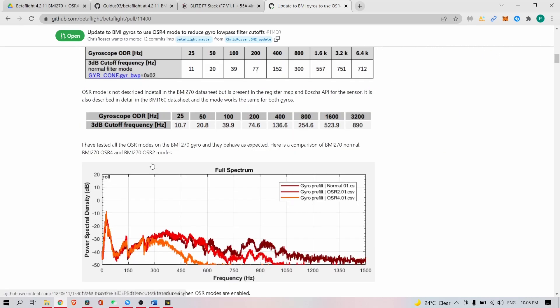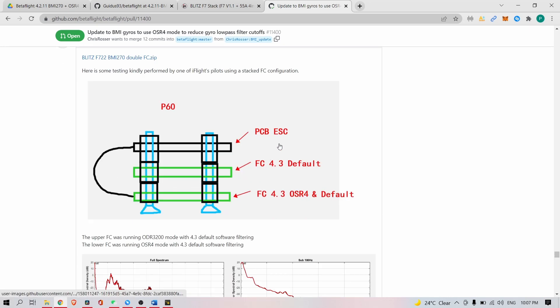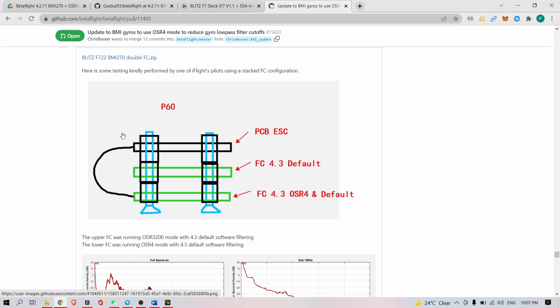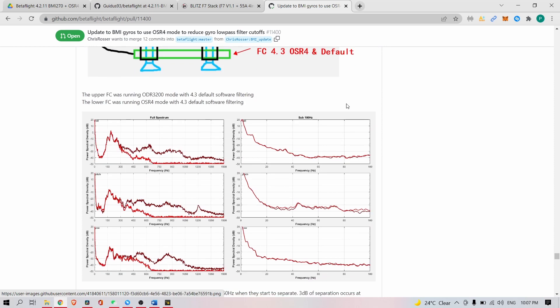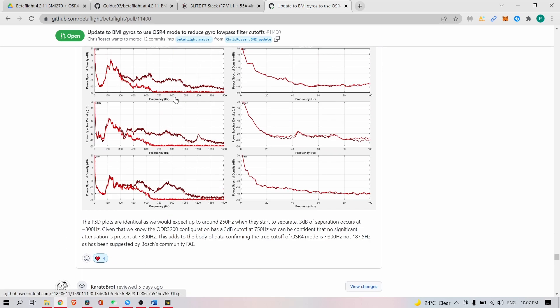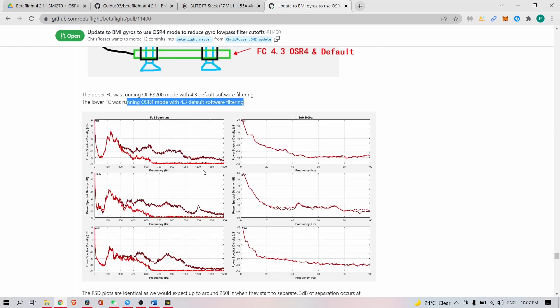We also provided some test results where we stacked two flight controllers on top of each other — one flashed with the 4.3 default and one flashed with 4.3 plus OSR4 oversampling mode with the lower cutoff enabled. What you can see is that the upper trace was running normal mode, the red line is with OSR4 active, and the dark red line is with OSR4 mode disabled — that's the standard or default mode. We're about to release those custom hex files as well, though we are still testing.